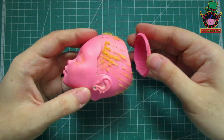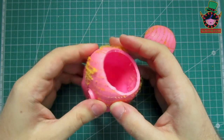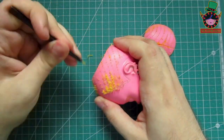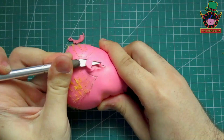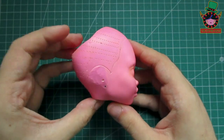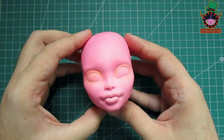I decided to open a hole in her head to be able to better remove the hair from inside. This doll has a head as hard as a stone and since I had not done it before, I decided to avoid it the first time I repainted her. Now with a scalpel I begin to cut out her ears since I won't need them. The first repaint has left some marks on her face but it won't matter since I will fix it with paint later.